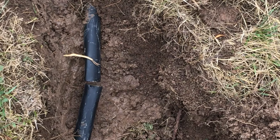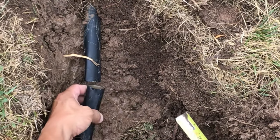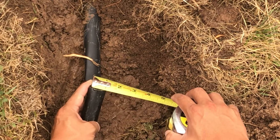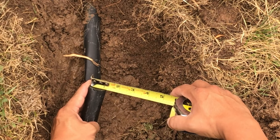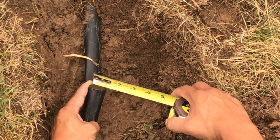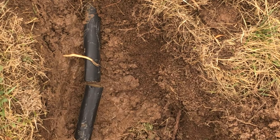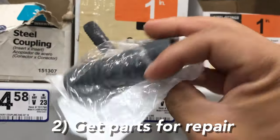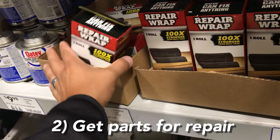Now you also want to measure your tubing so you know exactly the size to get. This is just about an inch inside diameter. Step two: get your parts needed to do your repair.